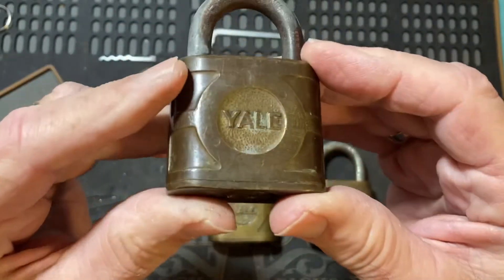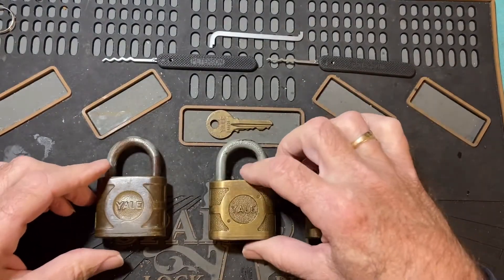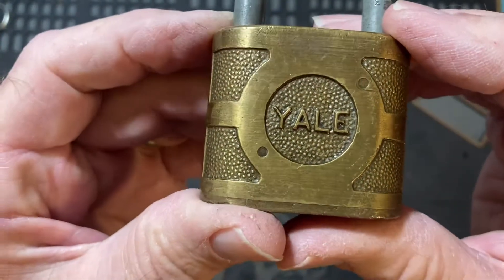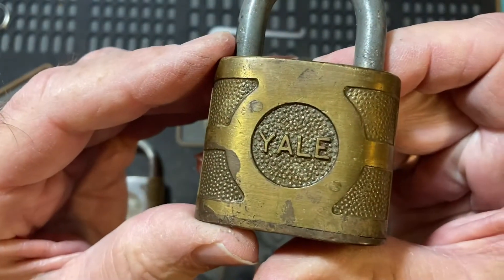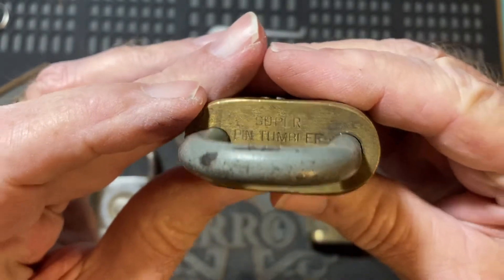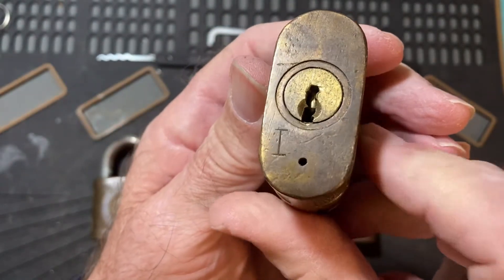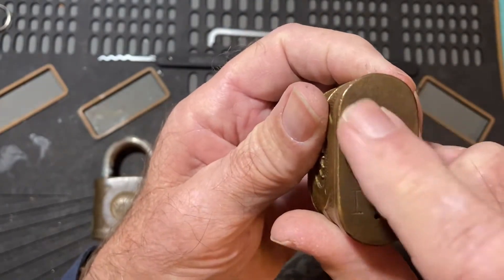It's a wide keyway, it's well-worn, and I don't have a key for it. The second one is different — it has a sandpaper-type background, the letters Yale are different, you can see the pins that hold the core in, and it says 'super pin tumbler, lubricate with graphite' on the top of it. It doesn't have any markings on the bottom.